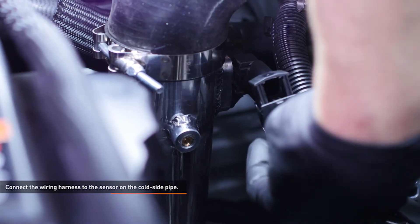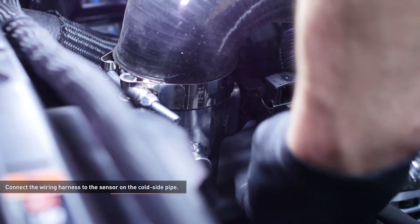Connect the wiring harness to the sensor on the cold side pipe by pushing down on the locking mechanism to secure the connection.